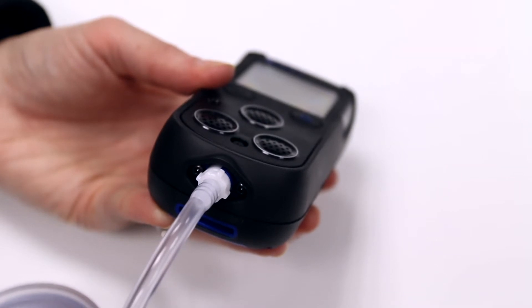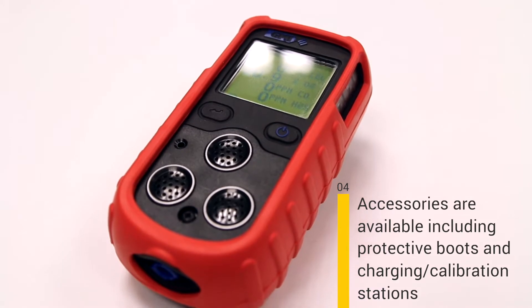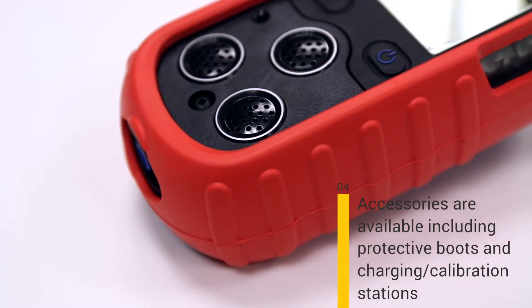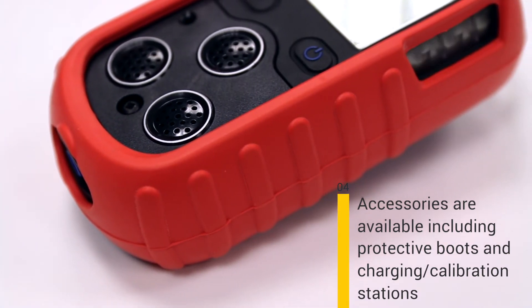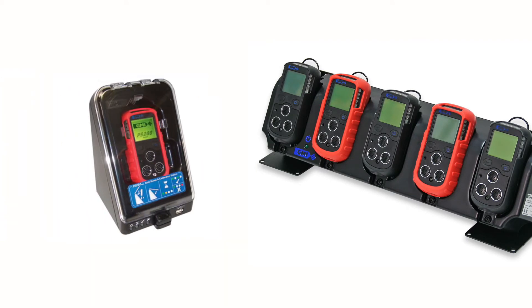Number four, a number of accessories are available to allow you to get the most out of your PS200. These include colourful rubber boots which offer additional protection for the unit, multi charging stations, and an automatic bump test and calibration station which ensure your unit can be bumped and calibrated regularly.